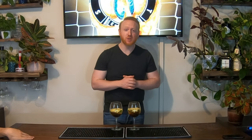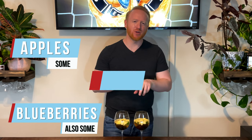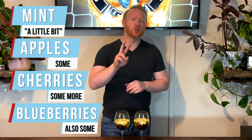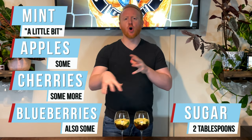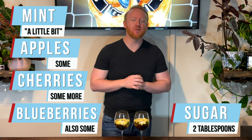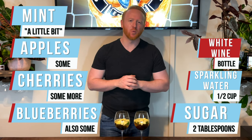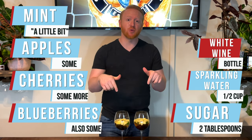For Uruguay — sometimes known as Uruguay — we are making Uruguayan Clericote, which is basically a South American sangria. Apples, blueberries, cherries, and a little bit of mint. We took two tablespoons of sugar and let all of that mixture sit together in the fridge for about 20 minutes. Then we added half a cup of sparkling water and a full bottle of white wine, and let it chill.